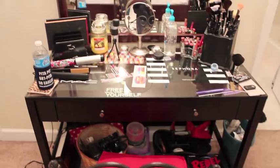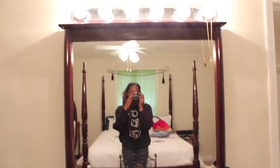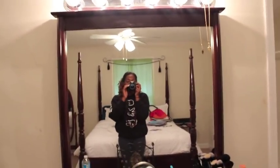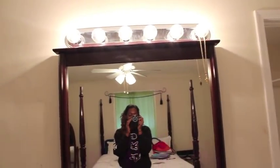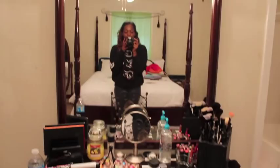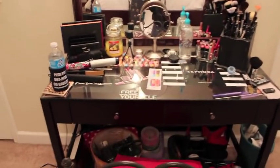The desk was about $114. This big mirror was like $25 from an antique shop, and the lighting up here was about $14, with bulbs separate, so it probably came up to $20 total for the lighting.